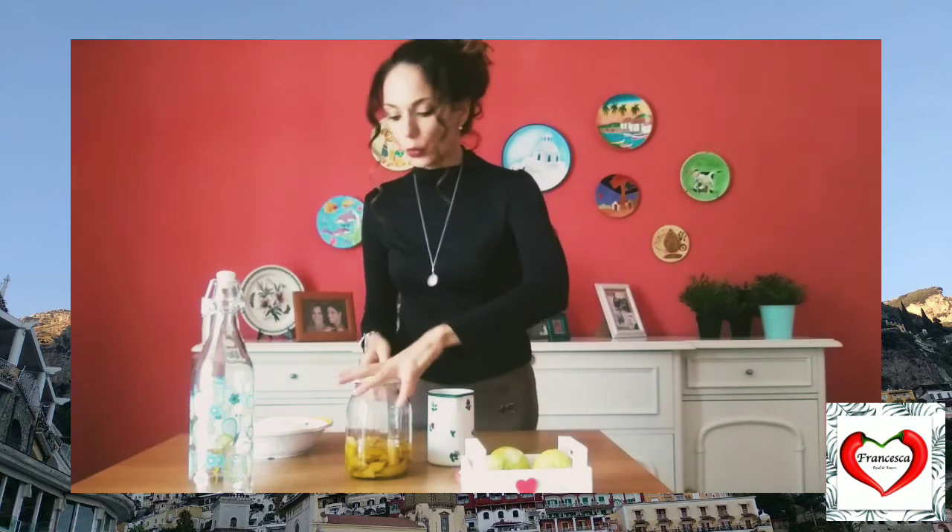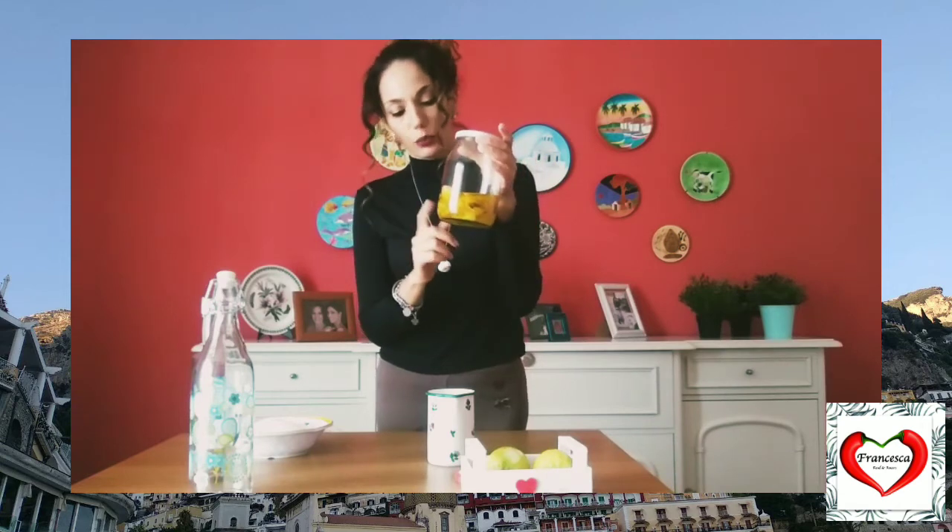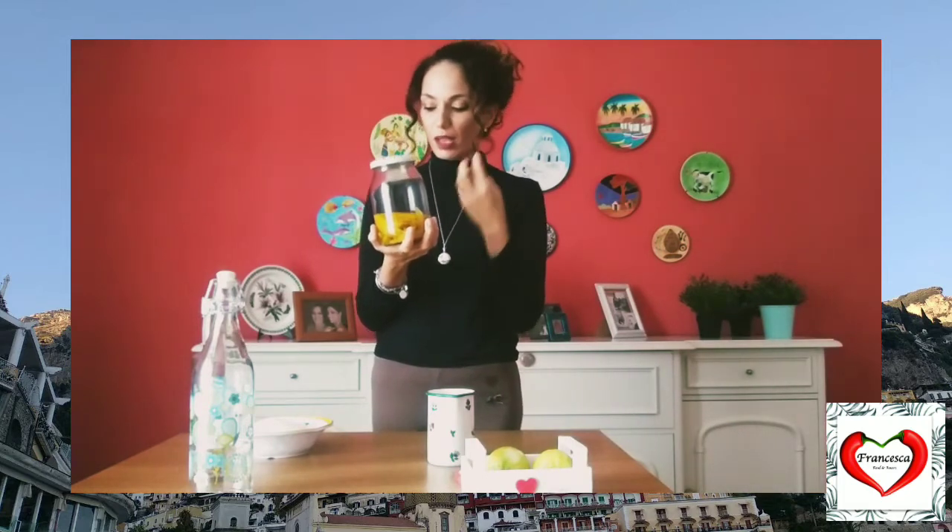Once we remove all the skin from the lemons, we need a jar like this, and we need to add 1 quarter of the grain alcohol — or the vodka — and we need to add the skin, and leave it like this for at least 4 days, so they can be well marinated and take all the taste of the lemon, and also the color.